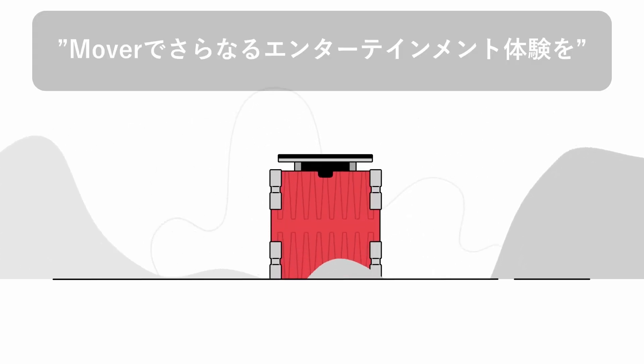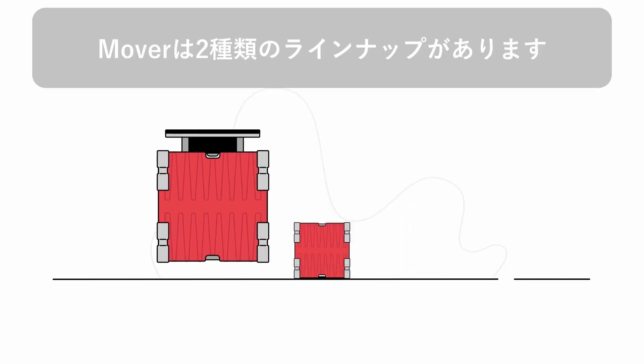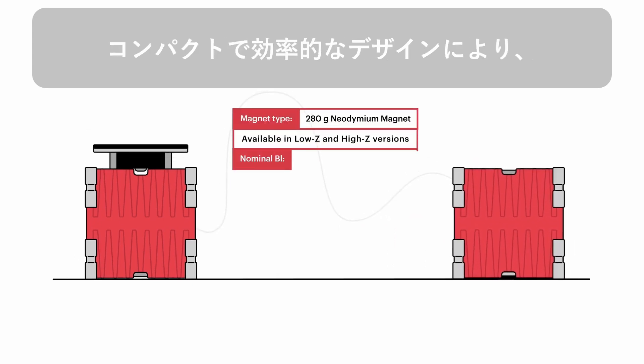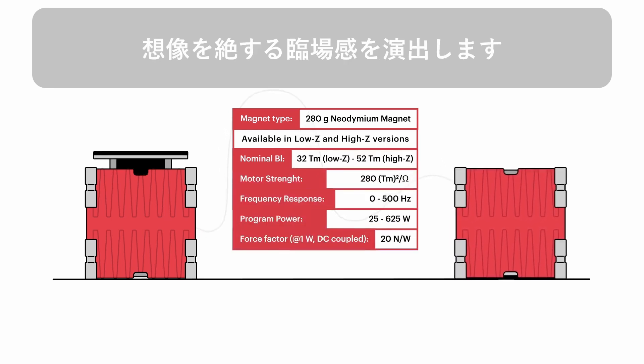Step into another dimension of sound with MOVER, our new low frequency tactile transducer. MOVER comes in two versions: direct drive and inertial drive. With an extremely compact and efficient design, MOVER takes your entertainment experience to the next level.